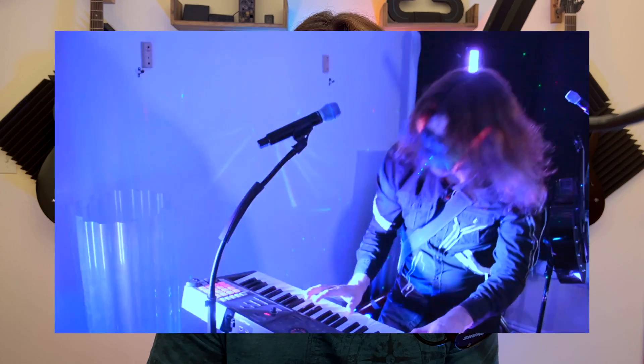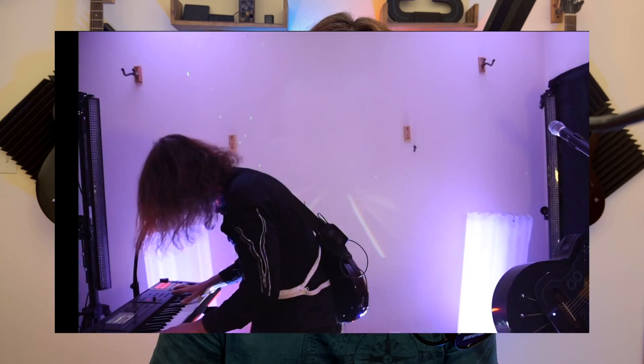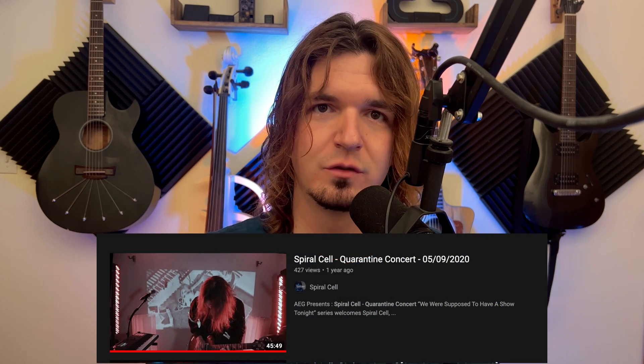Hope that helped. I'll post links down below to the lights that I personally use to program my light show. Also check out the quarantine concert I did in 2020 for my original project — I programmed all the lights for that. There'll be a link up above and down in the description so you can check it out — free shameless plug for me and my original music.